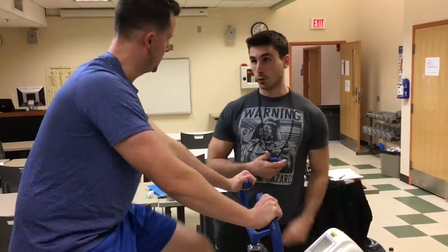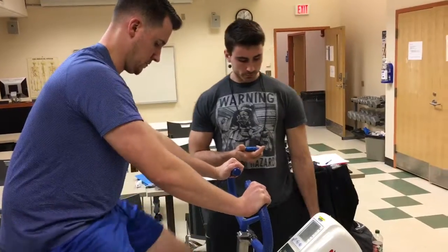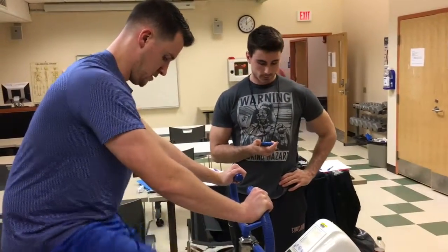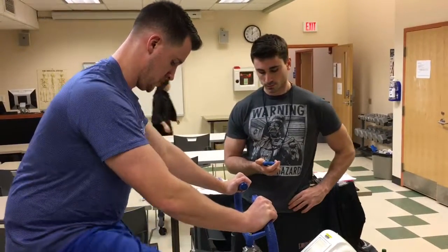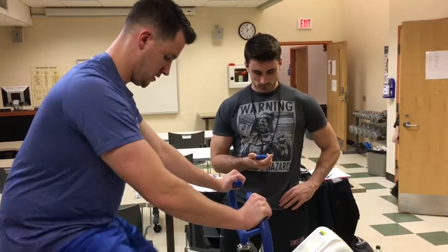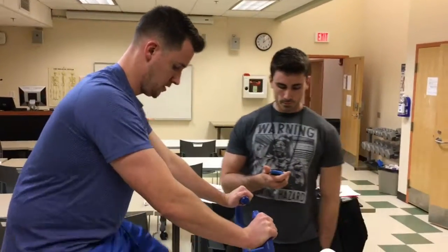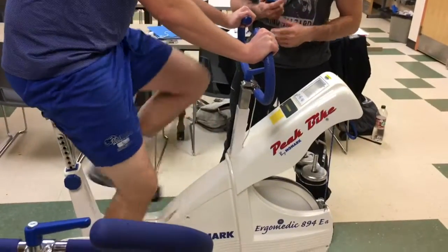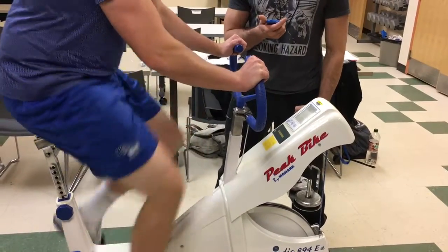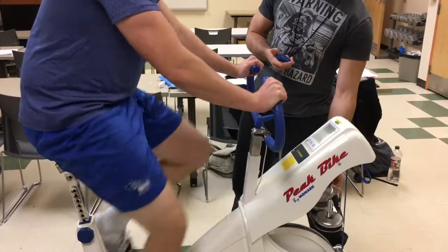Almost at the four minute mark, so we've got two more sprints altogether, and then he'll be recovered. Halfway into this round. About 10 seconds to the sprint. Five, four, three, two, one. And add a little bit more weight.